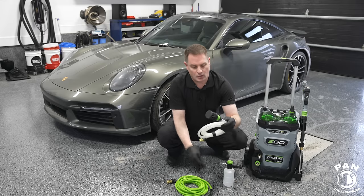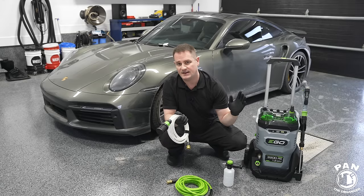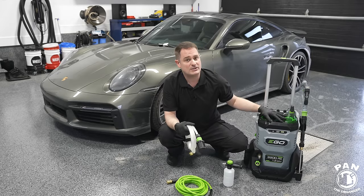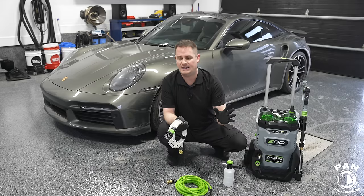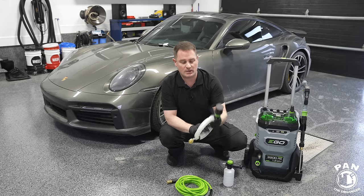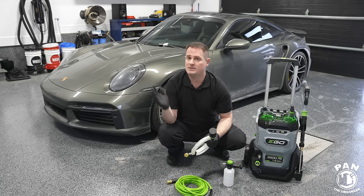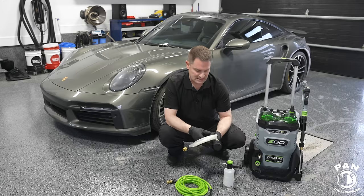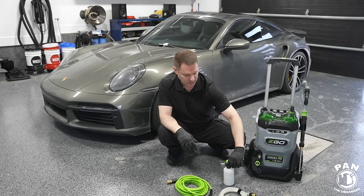We're going to do the demo two ways. First, using the siphon tube with a weighted filter placed into a bucket with five gallons of water as the water supply — testing it fully cordless with total separation from a garden hose or power outlet. Then we'll compare using the garden hose at roughly 80 PSI.